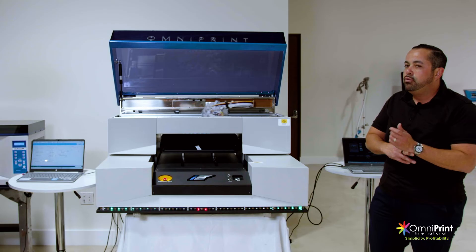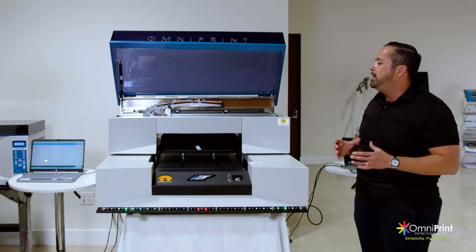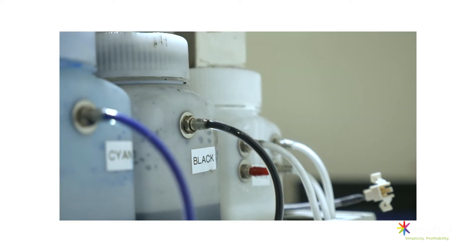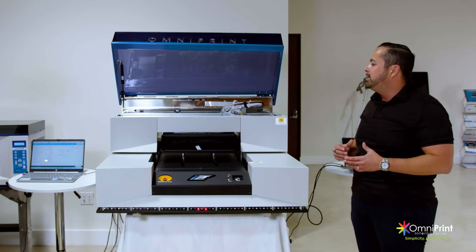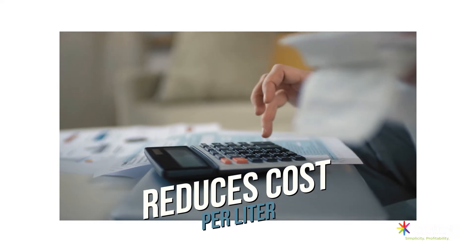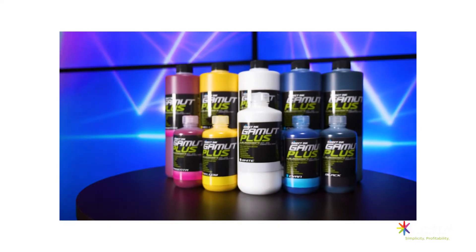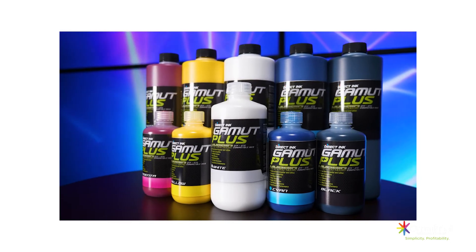Another highlight is that you are using a bulk ink system. A professional bulk ink system removes the need for any cartridges — you use bottles to fill up your machine instead. That reduces your cost per liter and enables the lowest cost per print, so you're able to make more money per shirt.